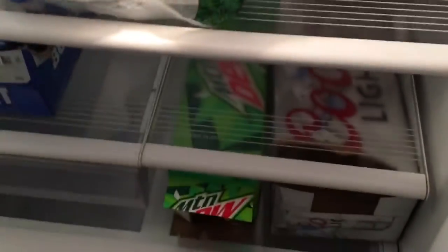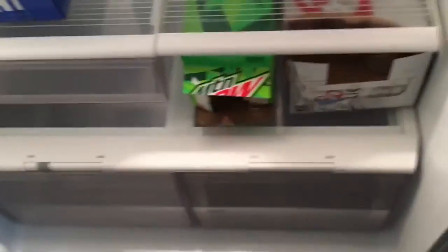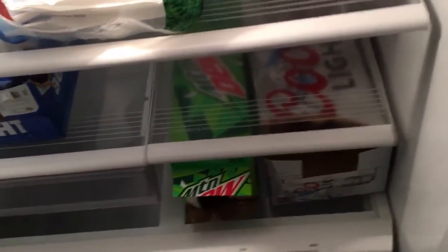Just some drinks and all that good stuff. I'm not gonna show you the freezer because there's hardly anything in it, and it doesn't have an ice maker or anything like that.